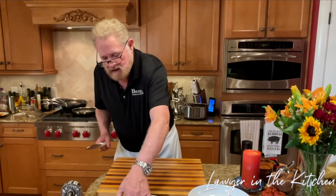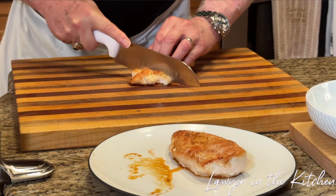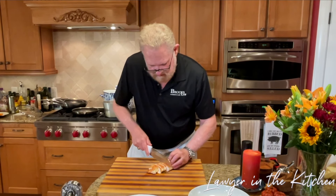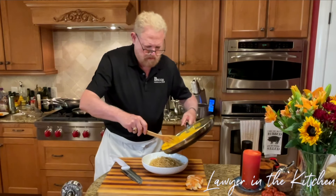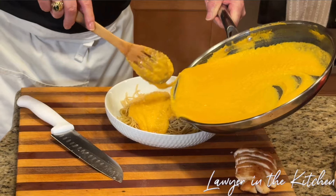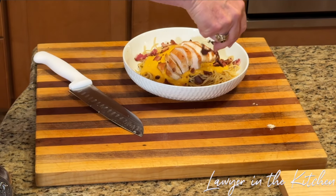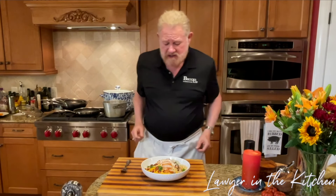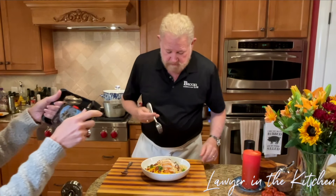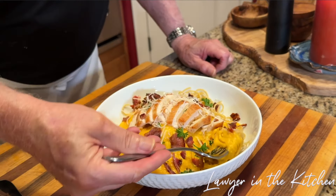We're going to cut the chicken, which has rested nicely. This will easily make four plates. Look at that — it's totally done. So we have our pasta, a nice helping of the sauce, our chicken on top, a little bacon, and a little bit of parsley.